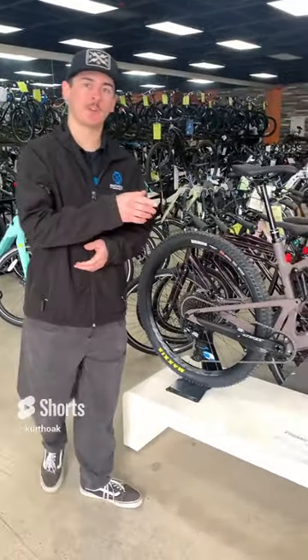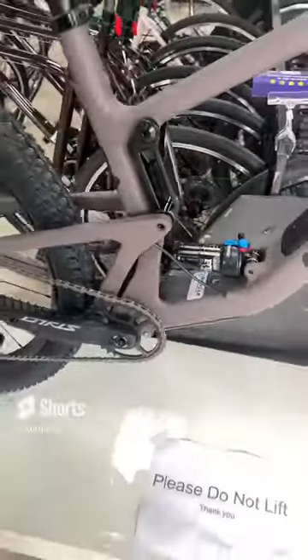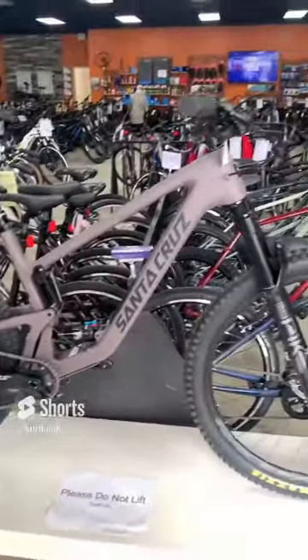It's going to have 130 millimeters of travel up in the front fork and 120 coming out of that rear linkage. So it's going to be relatively lightweight, but it's still a pretty capable bike, especially when it's paired with these 29-inch wheels.